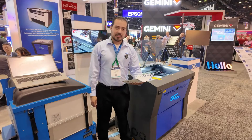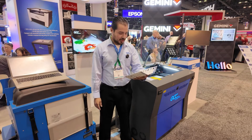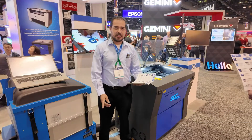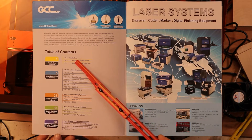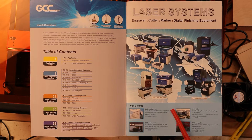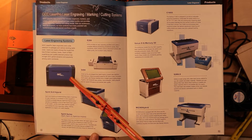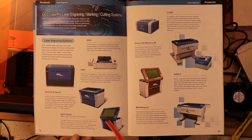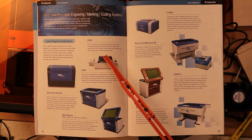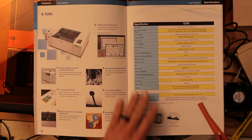At GCC we offer different models for your application — from the economy desktop E200 up to industrial size machines like the T500, really depending on your application needs. Here we have their catalog: the table of contents shows laser engraving, laser cutting, laser marking, digital finishing equipment. They are based in Taiwan — a Taiwanese company — but they do have a GCC America division. Here we have the Spirit series, which was on display at the show, and the E200 which is a smaller desktop laser.